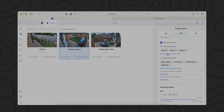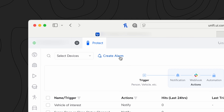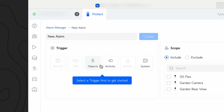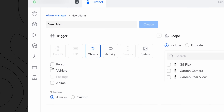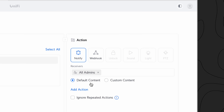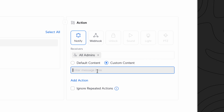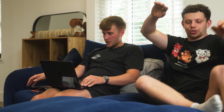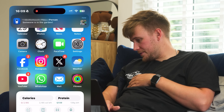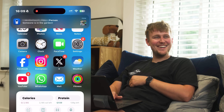This is where it gets really interesting. Click on alarm manager and create a new alarm — we're going to do an object, a person, and choose a camera. Select your garden camera, notify all admins, and you can set custom content — type in 'someone's in the garden.' So I'll go stand in the back garden and watch your phone. And there it is — the notification reads 'someone is in the garden.' Sick.